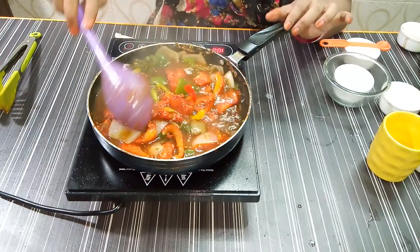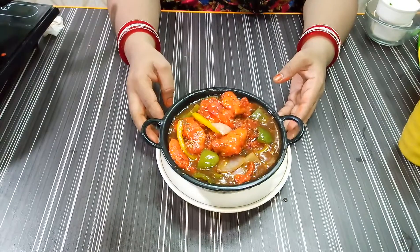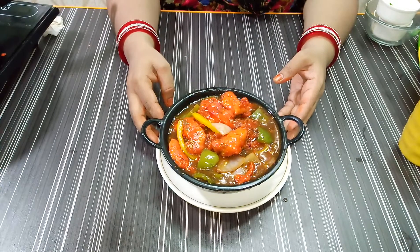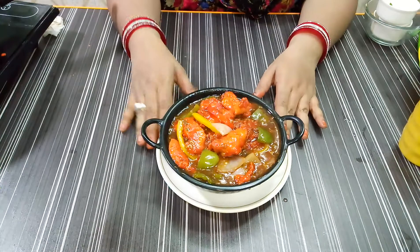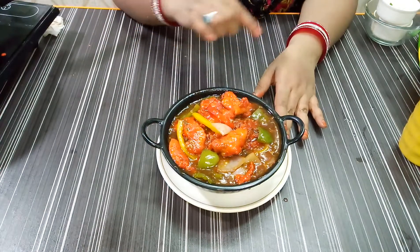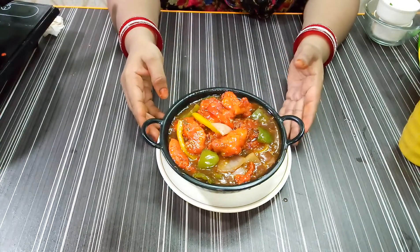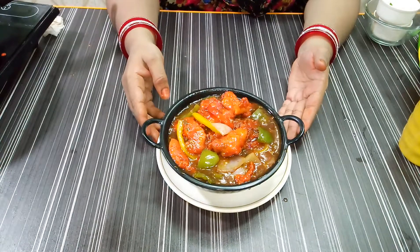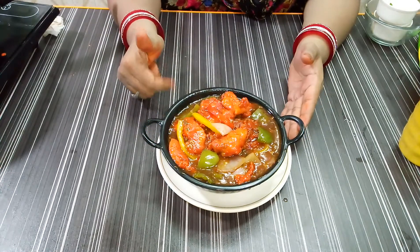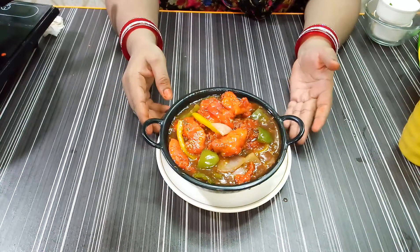Our chicken chilli is ready. It looks very colorful. If you need the ingredients list, you can see it in the description box. If you like the recipe, please comment. Don't forget to like the button. Thank you!